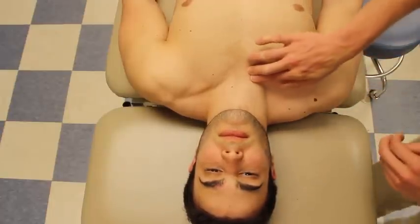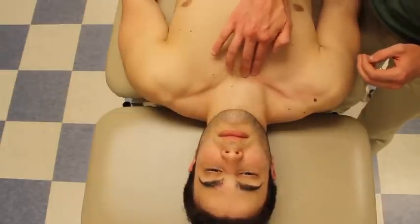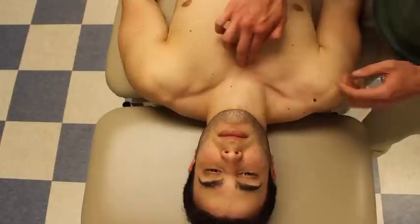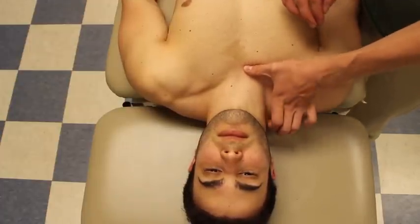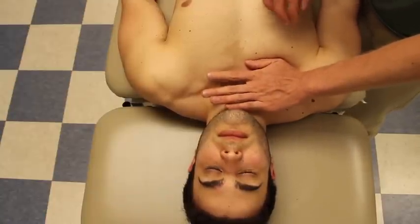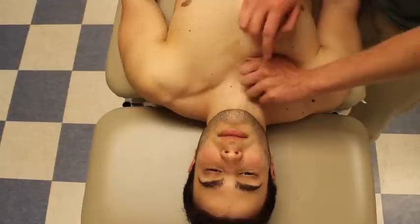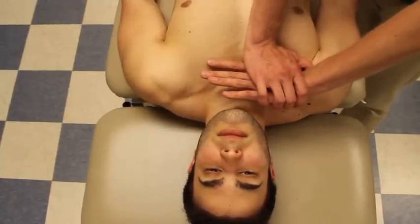The next mobilization is a cranial or superior glide. Again, palpating the joint line between the clavicle and the manubrium. I'm putting my thumb on the joint line to palpate for hyper or hypomobility, just to assess movement. Then I put my thenar eminence on the length of the clavicle and apply pressure cranially.